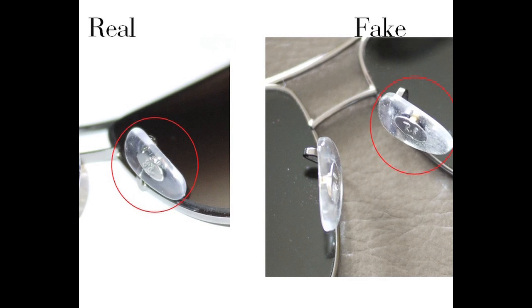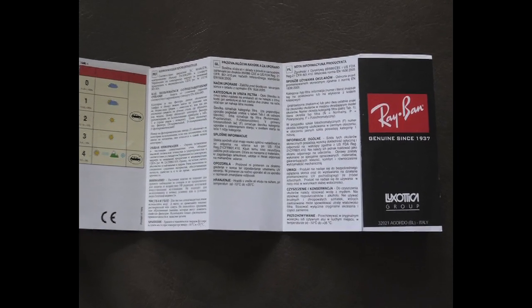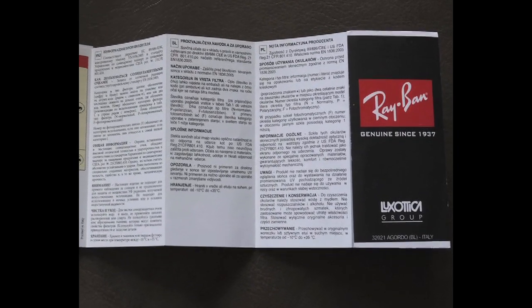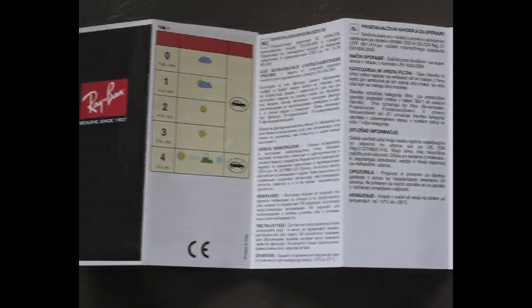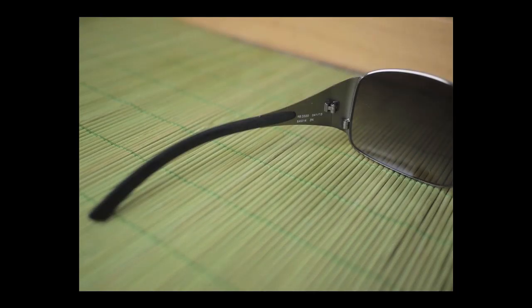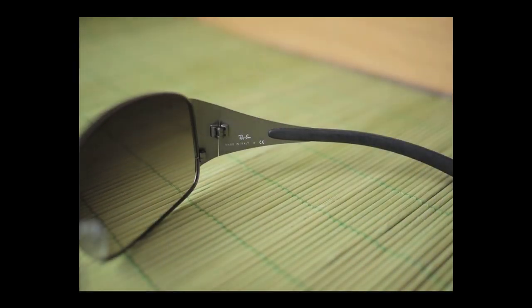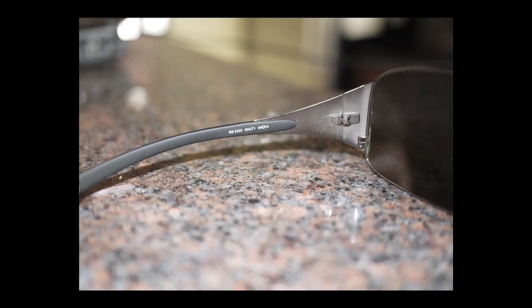You should also rely on the previous factors to determine authenticity. User manuals that come with both are remarkably similar and should not be used to make a distinction. However, if there are obvious spelling errors, then it's a fake for sure. Like many famous American and Italian companies, not all Ray-Ban sunglasses are made in Italy. However, the model 3320 is made in Italy. The counterfeit will also say 'made in Italy,' but it is actually made in China.